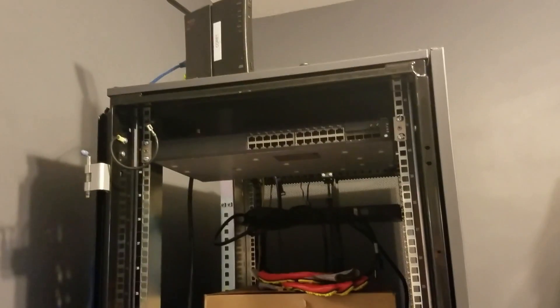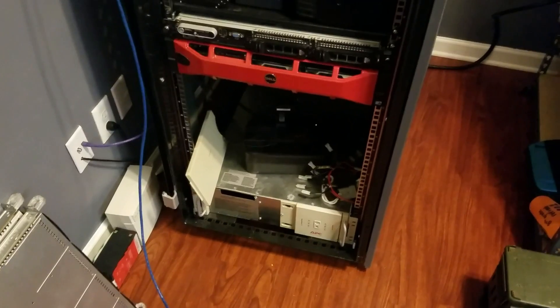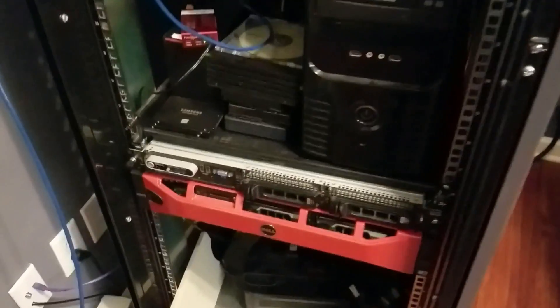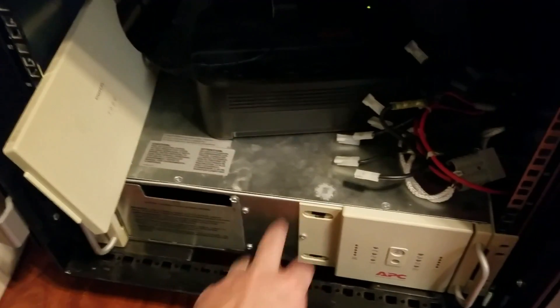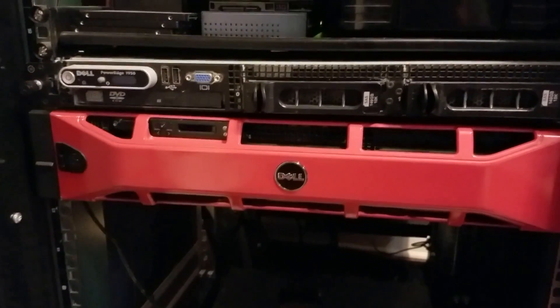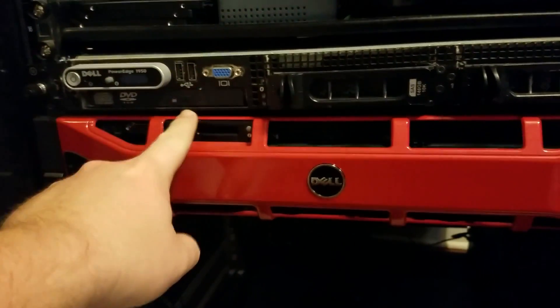Don't you think I have a nice rack? So this is the project for today. After we moved to the new place and I got my new lab, this thing has been off pretty much for a while. After we moved, all I had running was the big UPS at the bottom — I'm running my internet equipment. I didn't have my 710 or this big bastard, just the 1950 right here.